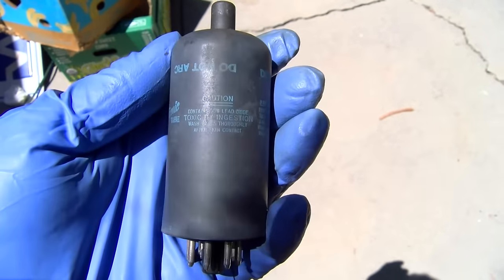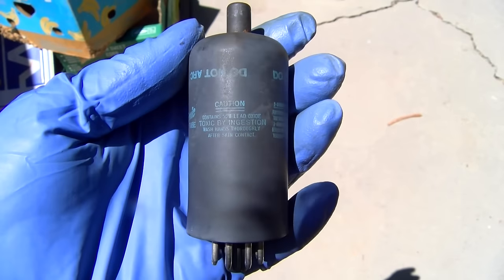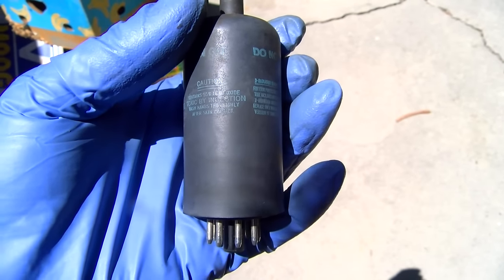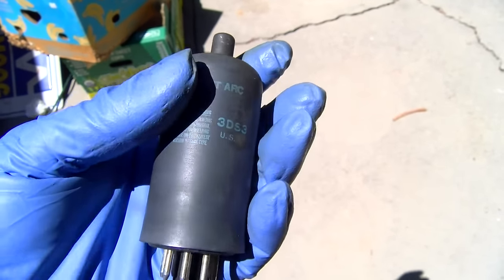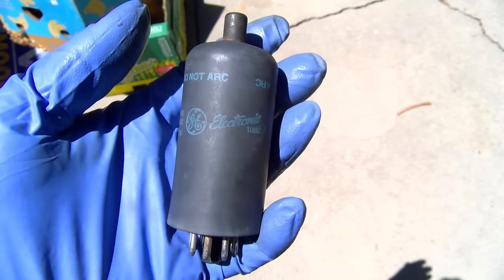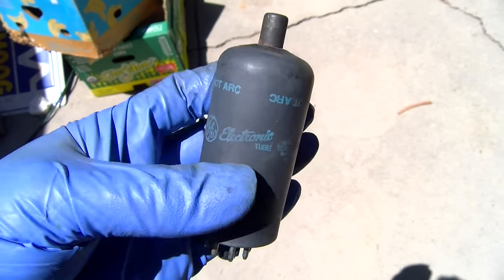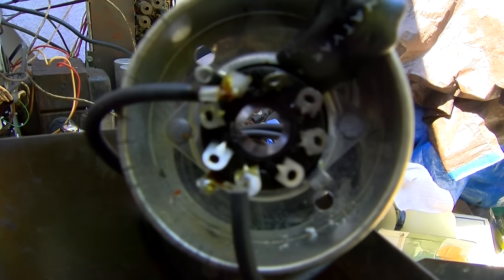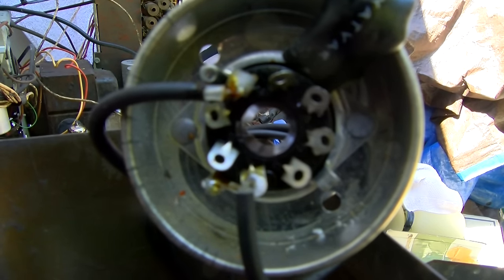The 3DS3 contains 55% lead oxide - toxic by ingestion, do not eat, wash hands thoroughly after contact. This is an x-ray protection tube that General Electric used in their color TVs. I think they may have had a problem with exceeding x-ray accumulation limits. I hope this works so I can run it with the cage open.